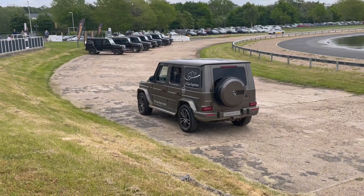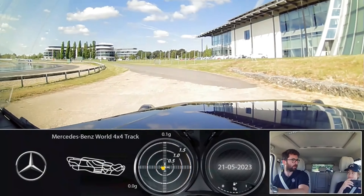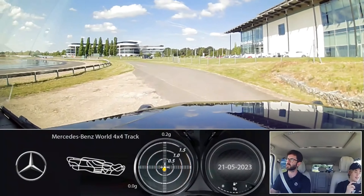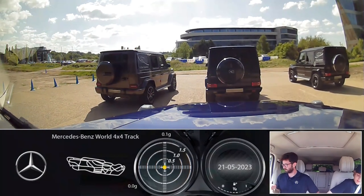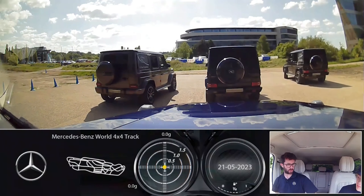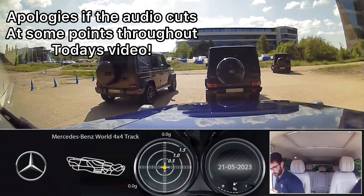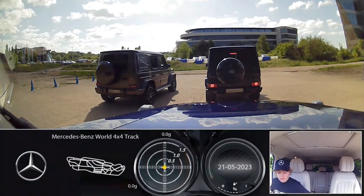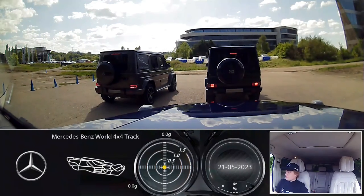So have you driven before, Flim? No, first time driving. Okay, nice. Come around this side for me. Door handle is just there. All of your seat controls are just here. So you said you've never driven before?